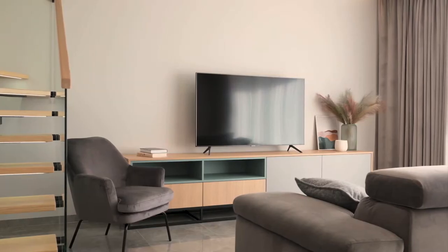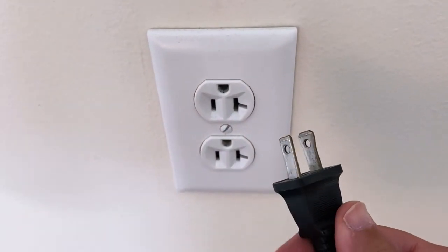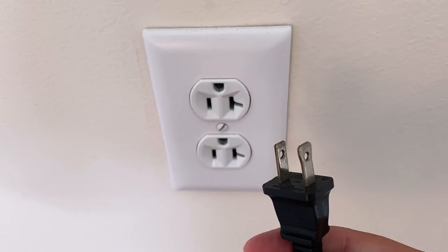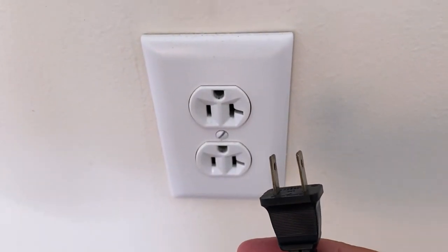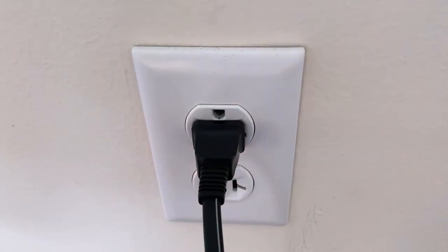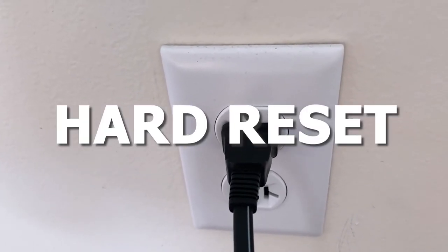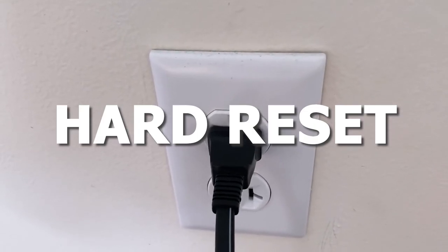The first one is the easiest one to try, and that's to unplug your TV from the wall outlet and wait 60 seconds. Don't be impatient here — wait the whole 60 seconds, then plug it back in. This is very different from turning your TV on and off with your remote control; this is what we call a hard reset of your TV, so make sure you do this method.